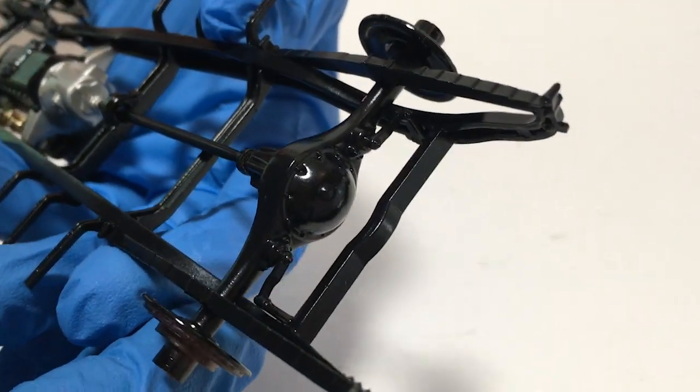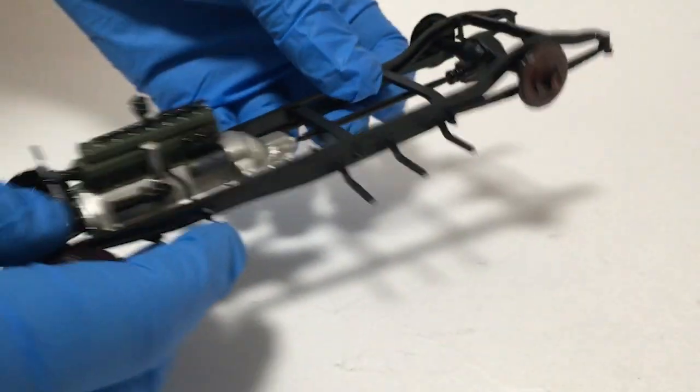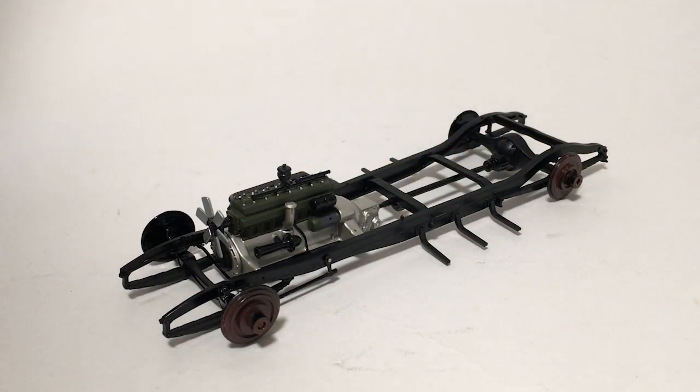I do still need to add the exhaust pipe and that's drying right now. Once I do that, I'll get the bottom pan on it. I did skip ahead and put the braces on for the running boards — figured it'd be easier to do that now and then paint everything as a unit. Otherwise, the chassis and engine are basically done at this point.